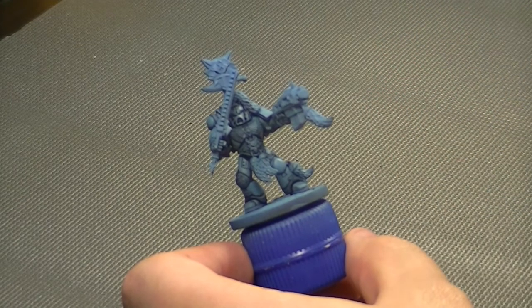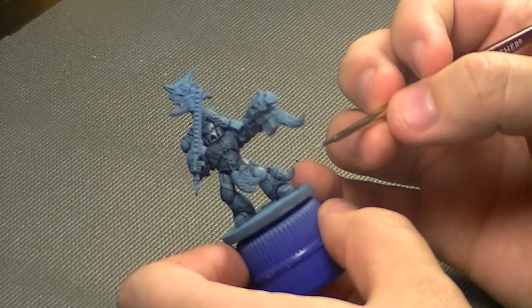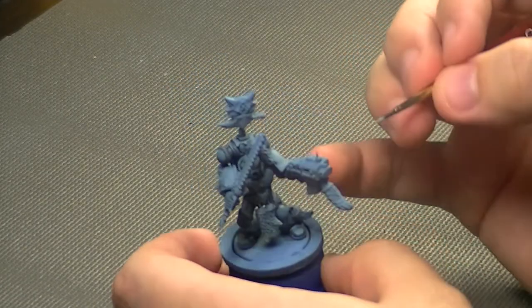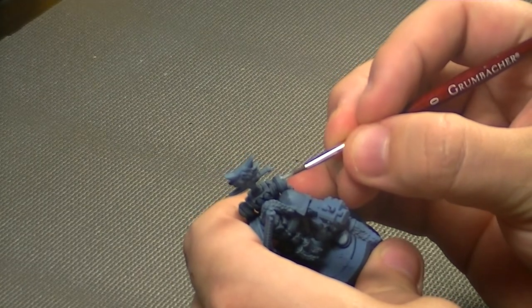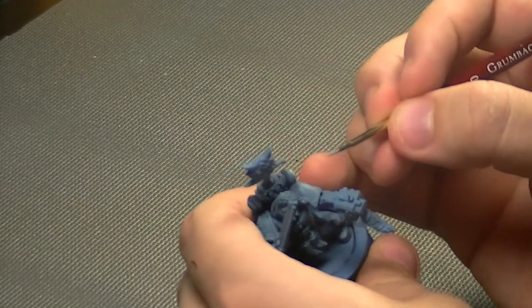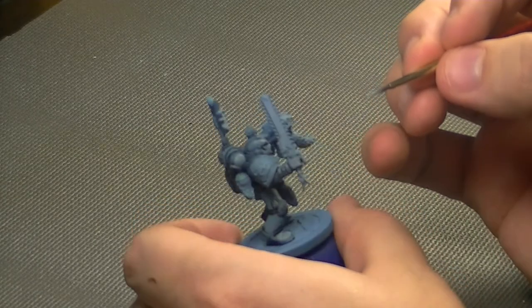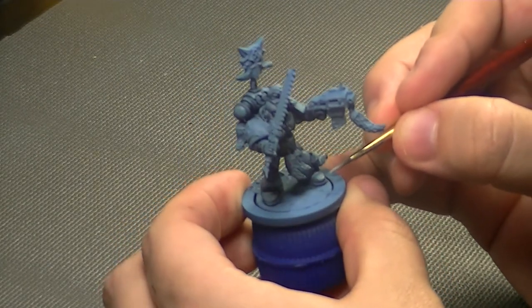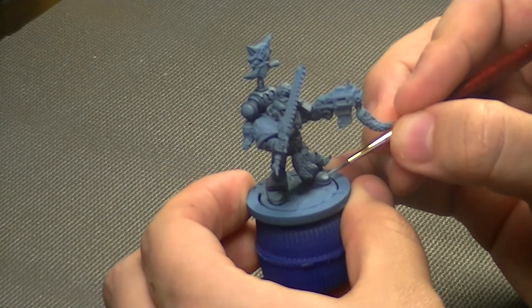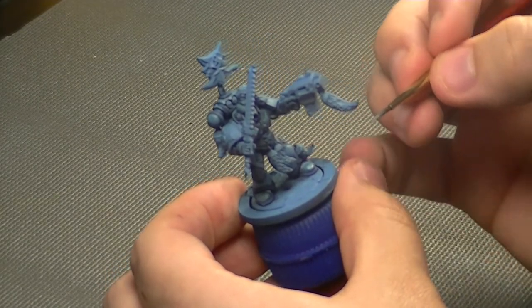Now I'm coming in with a five-to-one mixture of Ashen Blue to Reaper White — this is going to be my first highlight. You could work with darker colors and bring it up to Ashen Blue as your final highlight, but I want to get close to that Etherium Blue from the last video. I'm hitting the top of the vents with a broad edge highlight, getting the toes of the boot, top of the backpack vents, hands, and so on.